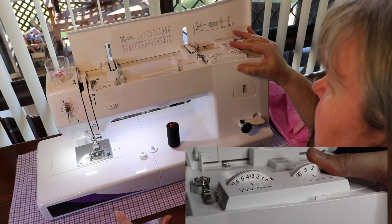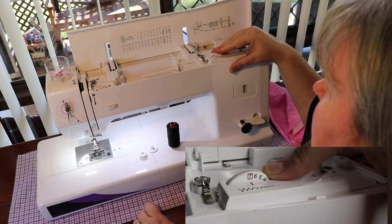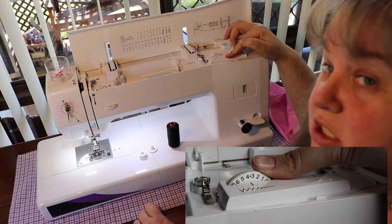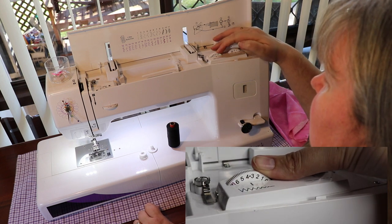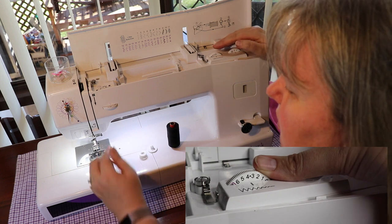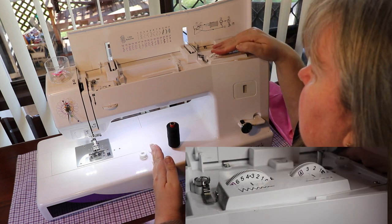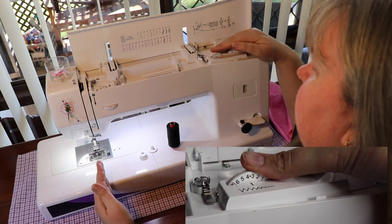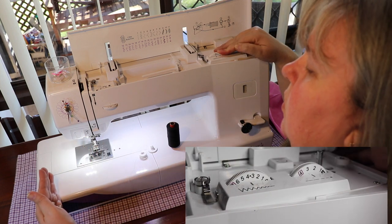I like to sit just below three. The next dial along has a lot more numbers — it goes from zero all the way to seven. That's your zigzag. If you're on zero, your needle goes all the way to this side. There's a little dot between three and four — that's dead set center. All the way to seven, it moves all the way to that side.